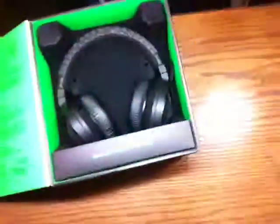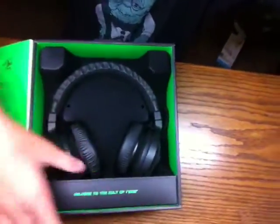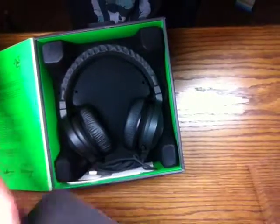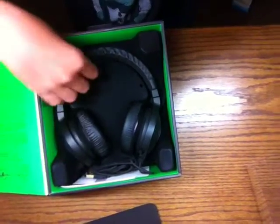There are the headphones themselves. We have 'Welcome to the Cult of Razer.' Paperwork, stickers, quick start guides. Then you take the headphones themselves out.